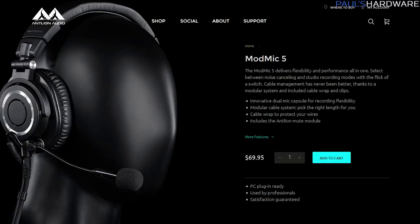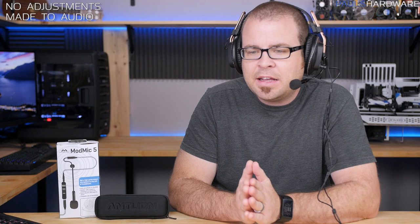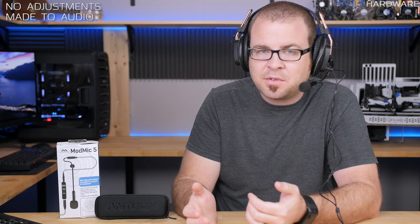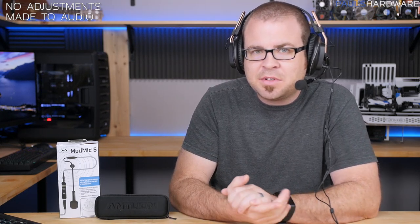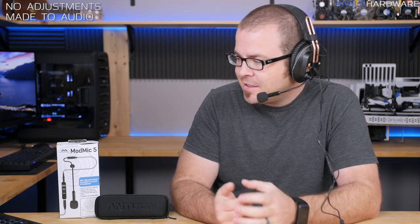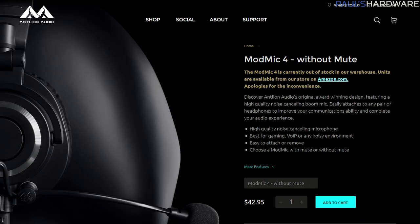The ModMic 5 costs $70 directly from the Antlion website. That's a little steep when you consider your headphones will probably cost another $80–$150, putting you up in the price range where you could get a nice set of Sennheisers. You can still get the ModMic 4 for $50, and the sound quality difference is pretty minor — the ModMic 5 is more of a functionality improvement. This is mainly suited for people who have a favorite pair of headphones they love but want a mic option for gaming and talking to people online.